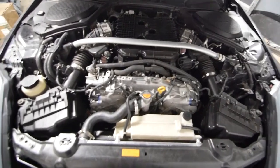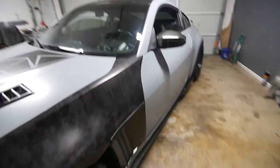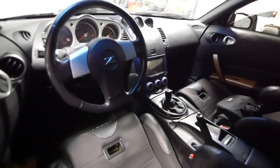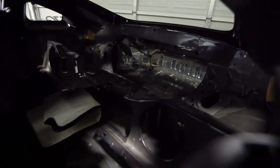Stock engine, stock internals. Some people say this thing's kind of quick. I'm stock — I just have test pipes, Y-pipe, and cat back. What people don't know is that makes a difference.